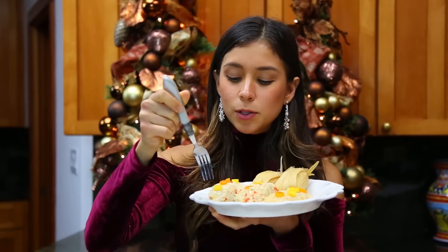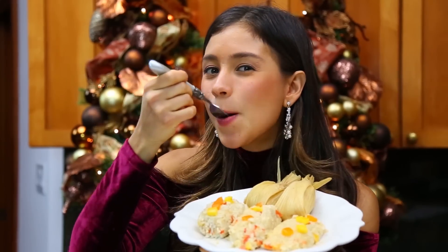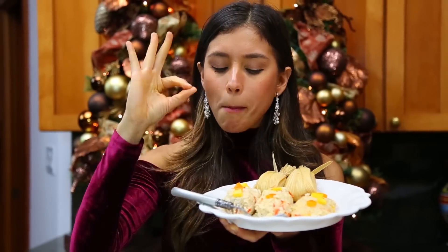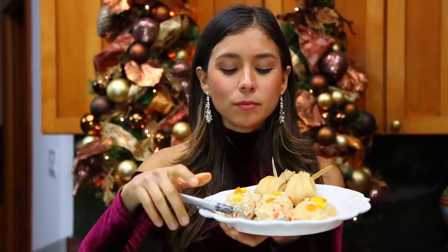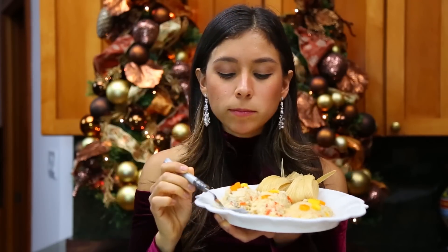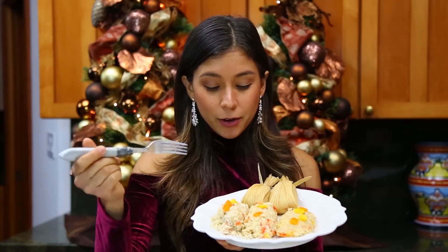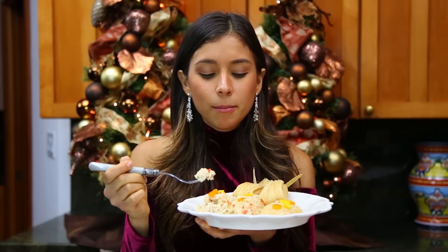Now let's try the rice ones. Honestly, they're really, really good. One thing I do want to say is that if you're using brown rice, it's not going to stick as well — you're going to need more cashew cheese. But if you use white rice, it's going to bind easier. They both taste super different, but they're delicious.